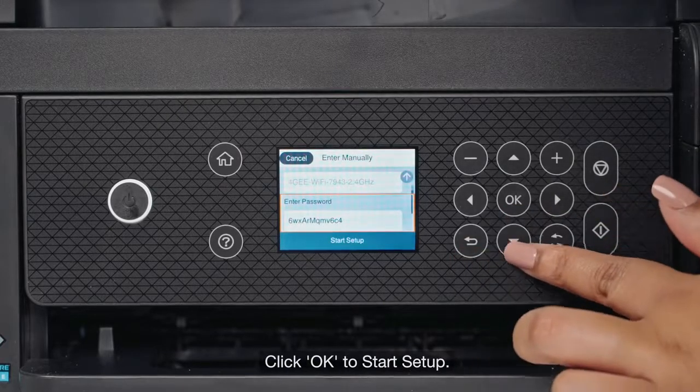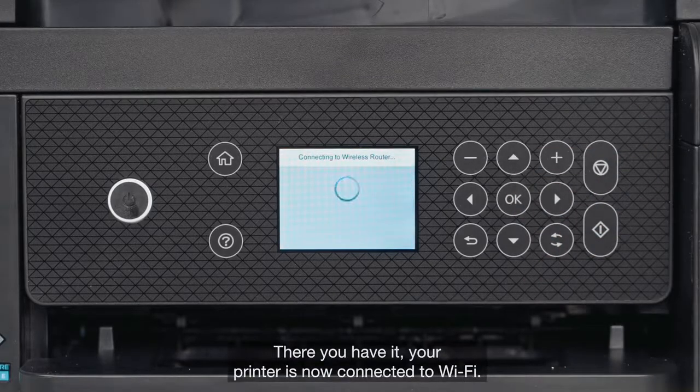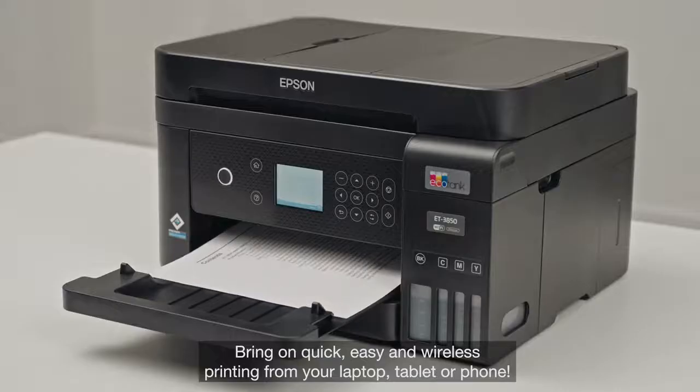Click OK once you're ready, then click OK to start setup. There you have it. Your printer is now connected to Wi-Fi. Enjoy quick, easy and wireless printing from your laptop, tablet or phone.